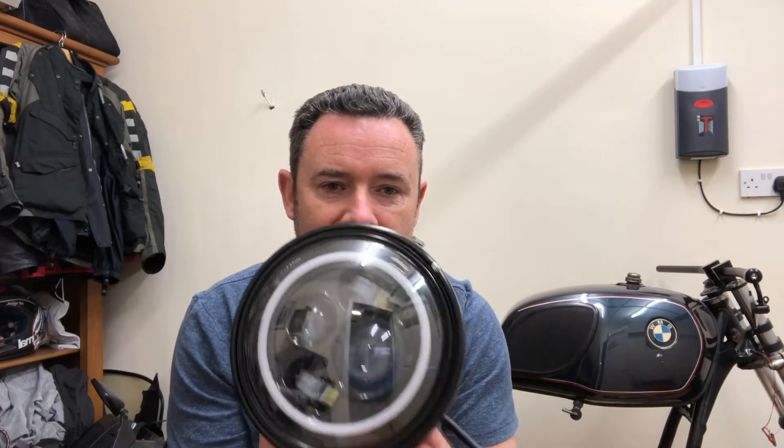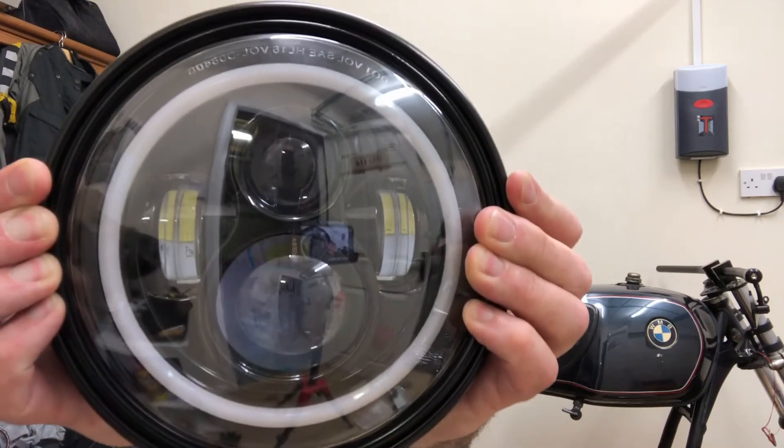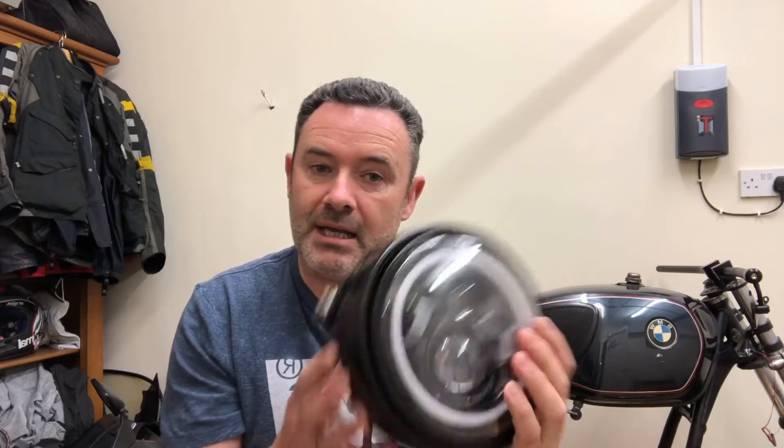So anyway that went back, and yesterday I got another one. My Day Maker headlight off a Jeep Wrangler — it looks amazing, I love it. It didn't fit the headlamp bowl off the R80 so I had to get an aftermarket headlamp bowl off eBay, and it fits like a dream so I'm really pleased with that.